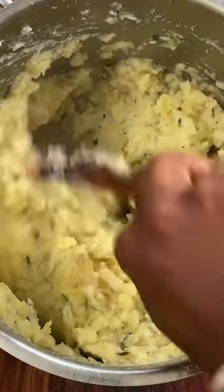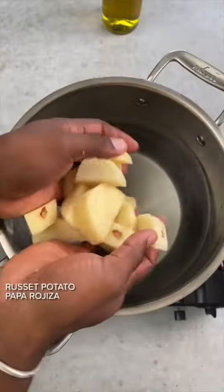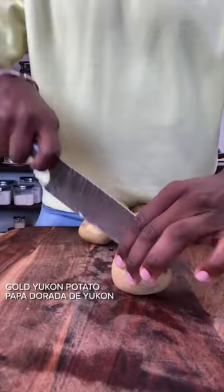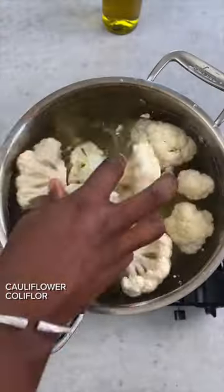I've been making this mashed potato and cauliflower for a few years now and I love it. Maybe you will too. First, I use russet potatoes to make them fluffy, then golden potatoes to make them creamy. The cauliflower is a volumizer, plus extra veggies.